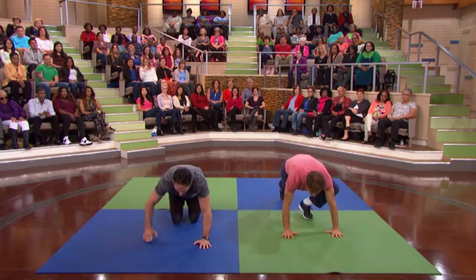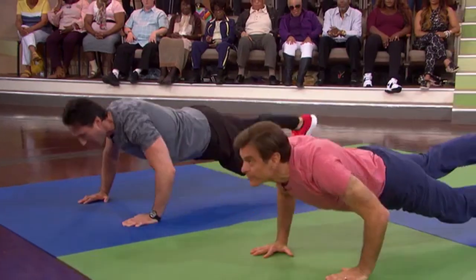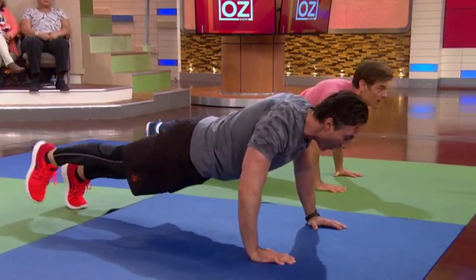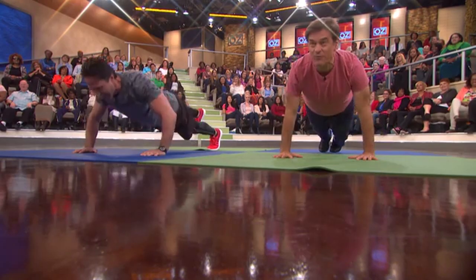So as you go down into the push-up, you lift the leg up. Now we're getting the glutes involved. You want those booties to be nice and strong. I want to see flames coming out of your butt — bring it up.